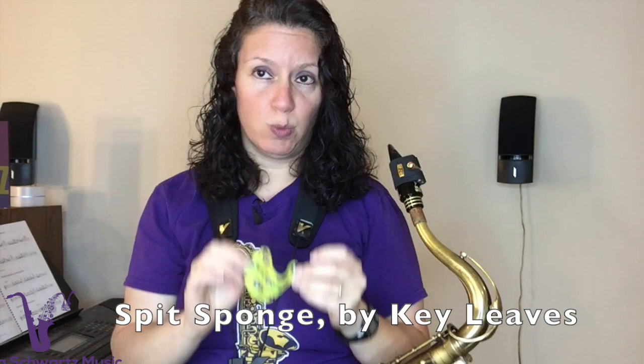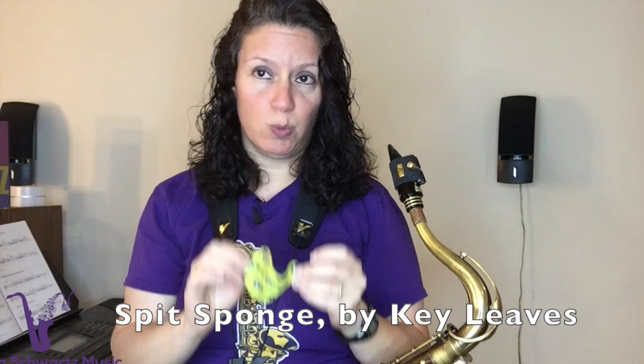I wish this came out years ago, to be honest with you, but I'm just glad that it came out now. It's going to make the pads on all my saxophones last a much longer time. So check out the new product by Key Leaves called Spit Sponge — it's available for saxophones and woodwind instruments. You can check it out on their site or on Amazon.